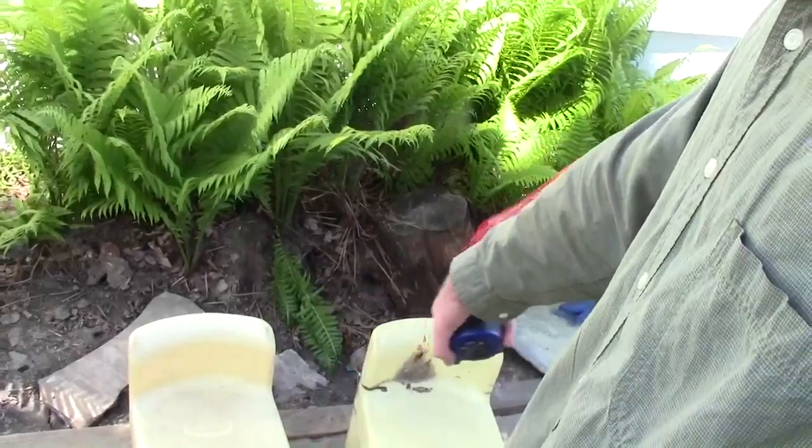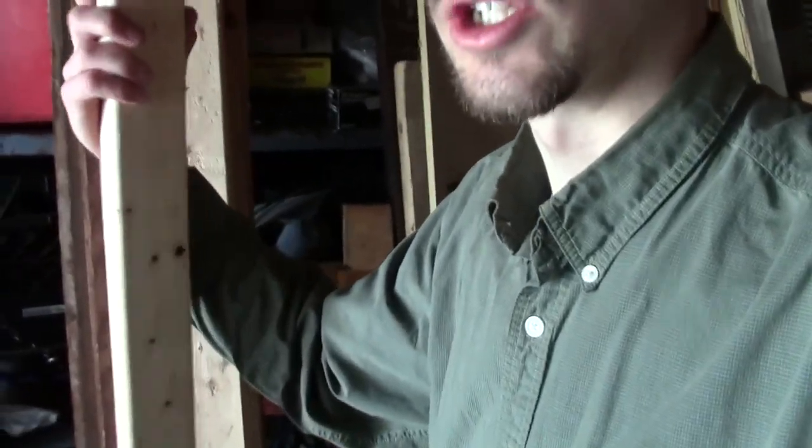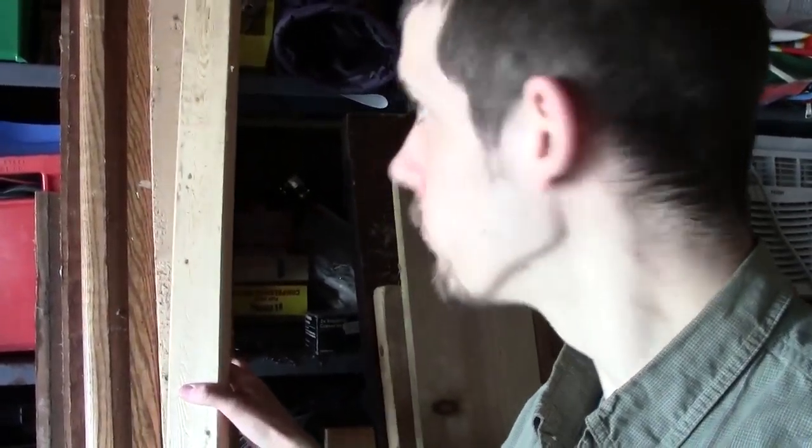I'm working on another project — a bench for here in front of our house. We took the bench we did have and placed it in back, so I'm working on a new one. My dad was cleaning out some of the garage, and I can use this wood to make the bench. I've got some two-by-threes; two of these will become the frame of the bench, which is going to be about four feet by 16 inches.